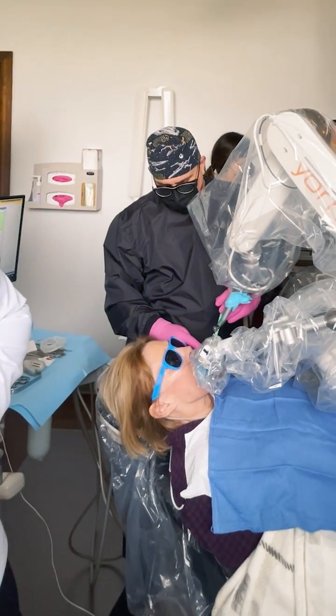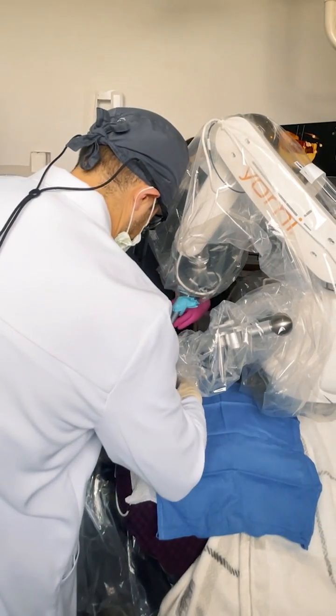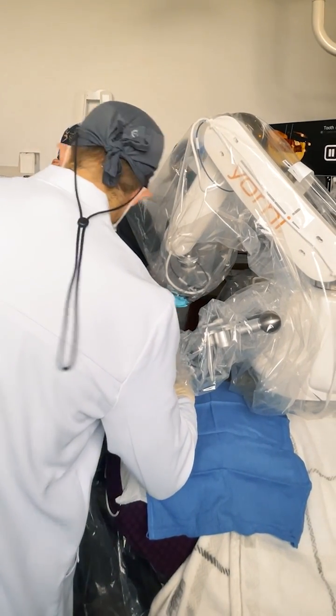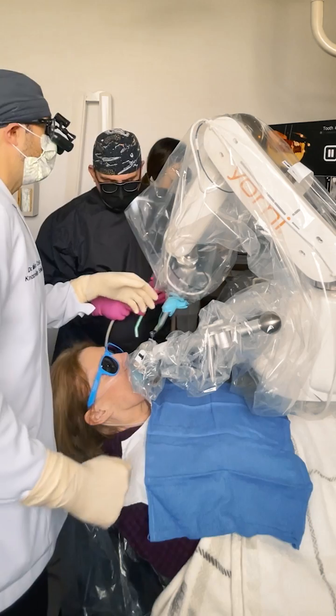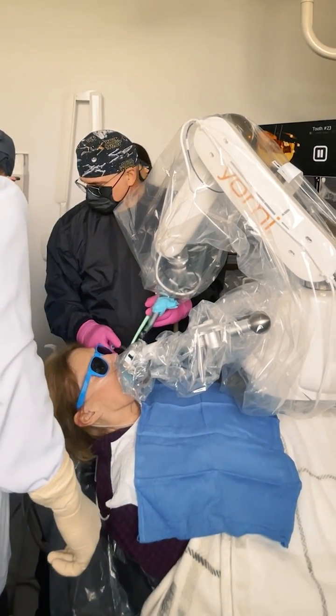I'm going to go ahead and just change the type of drill that we use, just so we can puncture that bone, where she's been edentulous for a while. And we're going to do one after the other, since they're both areas that are edentulous.